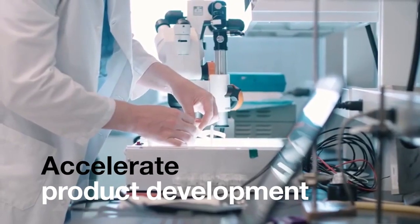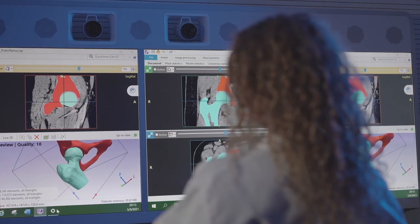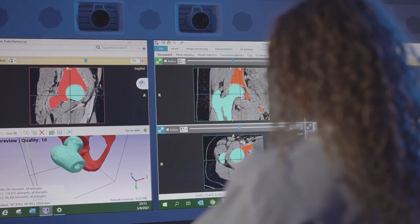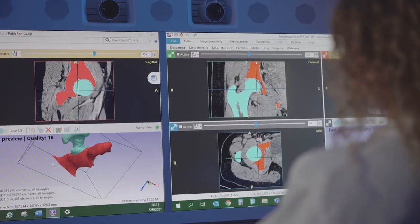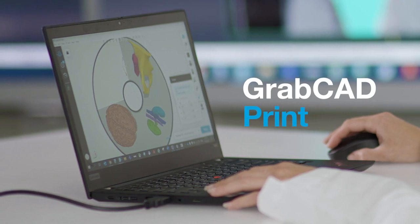And accelerate product development with consistent, high-fidelity samples. Our solution is 510K FDA cleared with leading segmentation software, and customizing models is easier than ever with our GrabCAD print software.